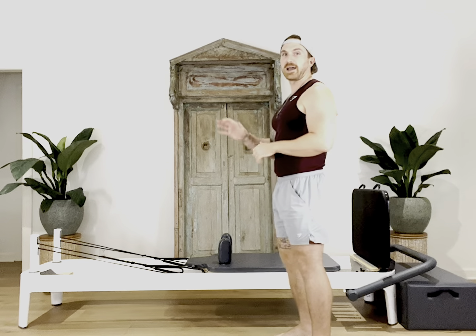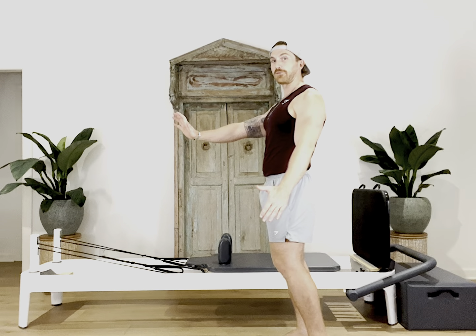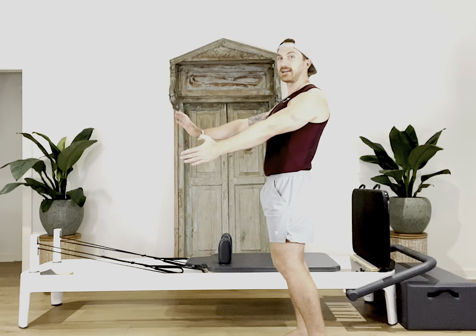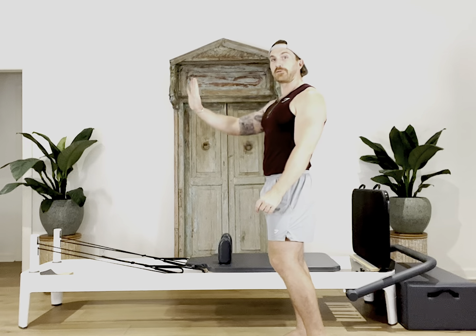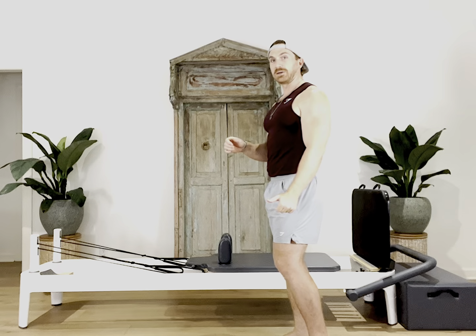That'll be it for today's episode. Remember, for that first bird dog jumping exercise, we got onto the reformer onto our hands and knees. We had our right hand on the headrest right in the center, our right toes back on the jump board, and our left knee on the carriage at the very edge of the reformer, with our left hand hanging by the side. As we jumped off our right leg, we reached our left arm forward, reaching through those fingertips, creating that nice long line from left fingertips all the way out to your right toes before carefully landing and bringing that left arm back down as we bent our right knee.